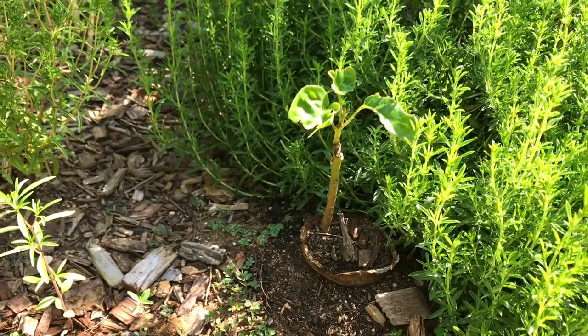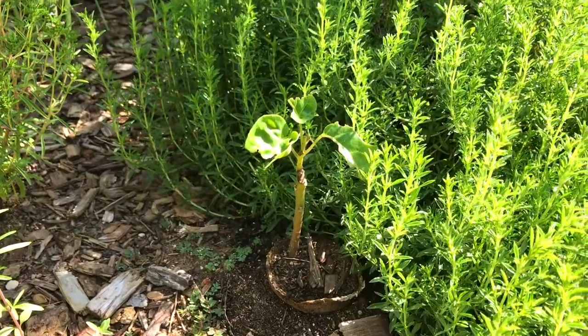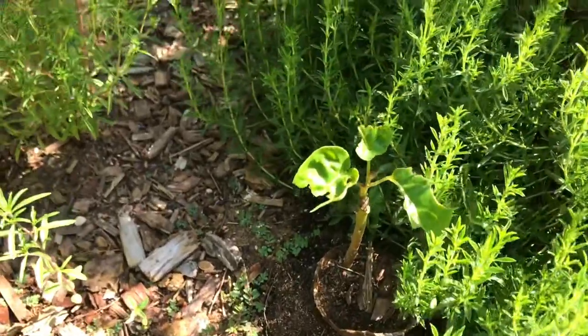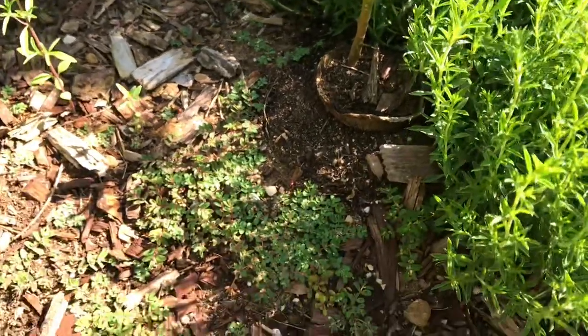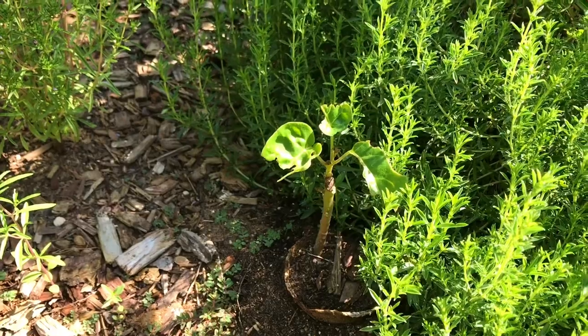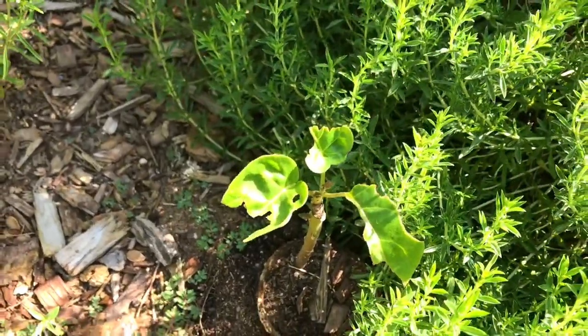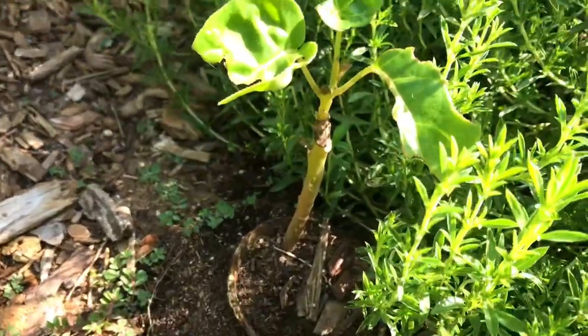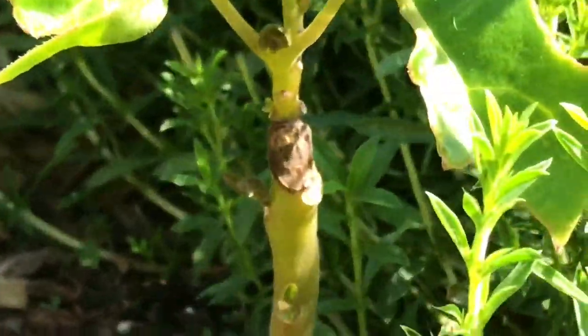Right here you can see a not-too-good-looking tamarillo tree. This one receives only seaweed fertilizer in the ground — I don't foliar feed this one at all. Look at the size and how many bug bites it has. It even has a bad scar on it, as you can see right there.